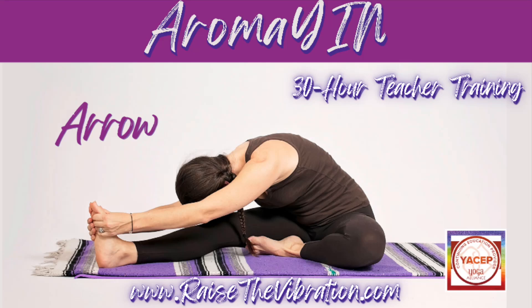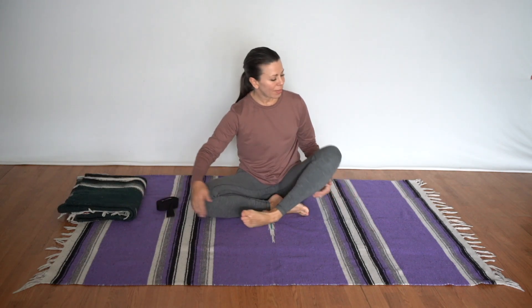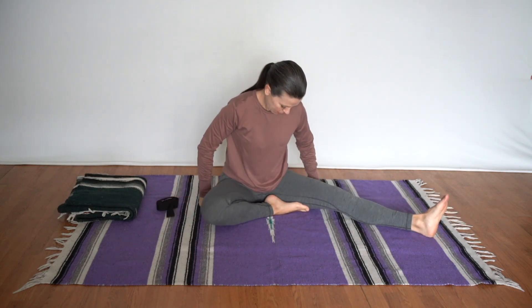Arrow pose has a lot of variations, so we'll take a look at these one at a time and learn how to set up each one. Let's start with the most basic form. Grab your belt and your blanket, extend one leg long and fold the other leg so the foot comes into the hips.